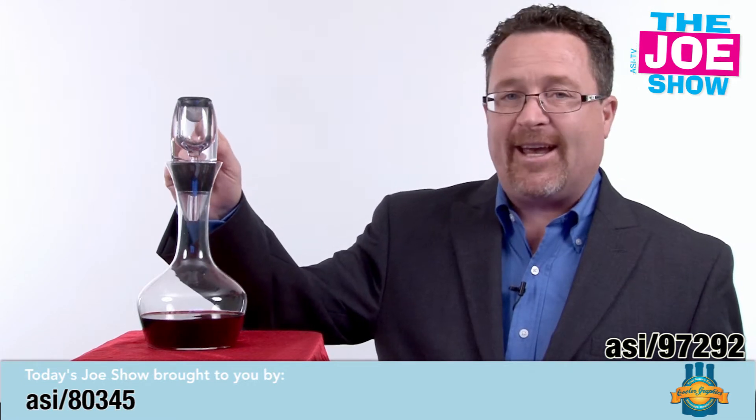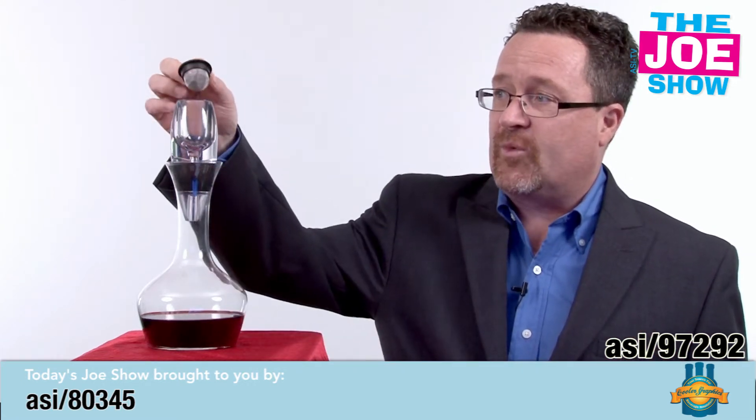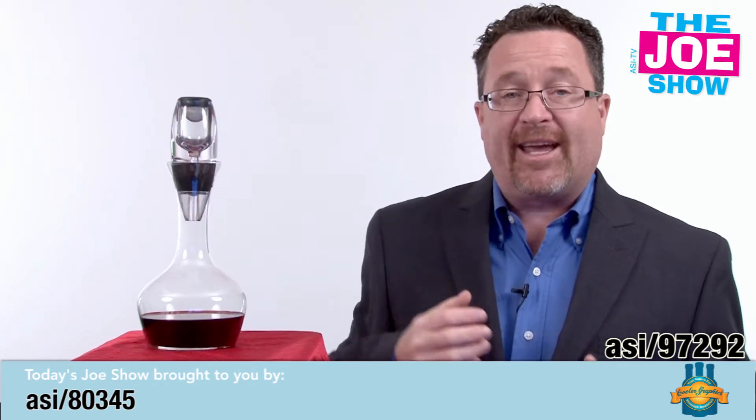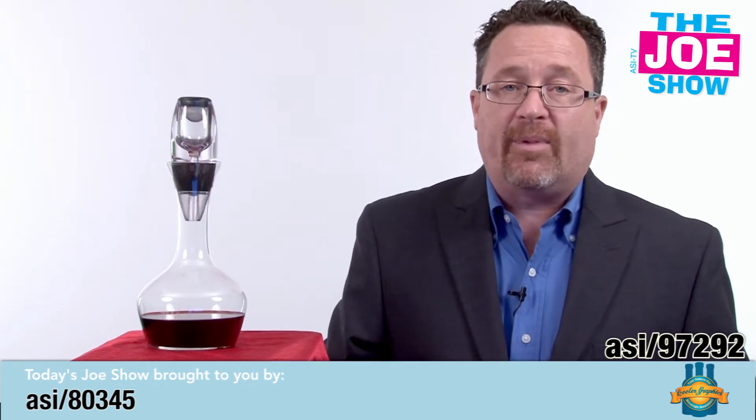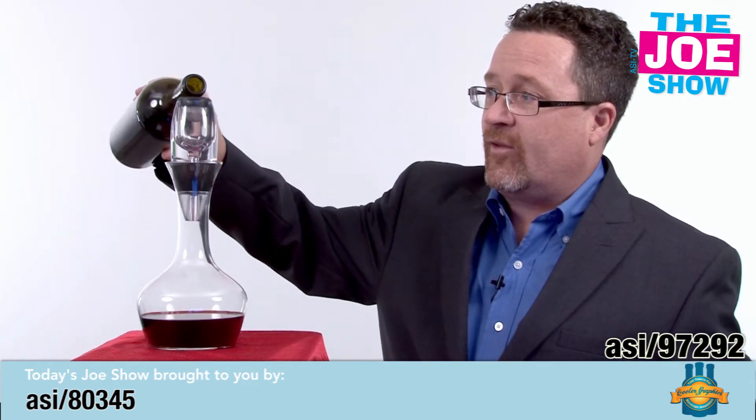The product is actually this aerator right here, and what you do is you pour wine through it. It comes with a little screen here so it will catch any sediment that has fallen in the bottom of a wine bottle, or any cork pieces that might be in there. They call it the disco decanter, and you're going to see why.